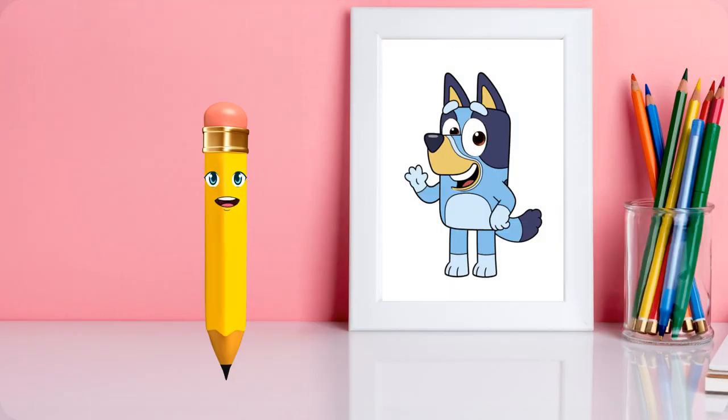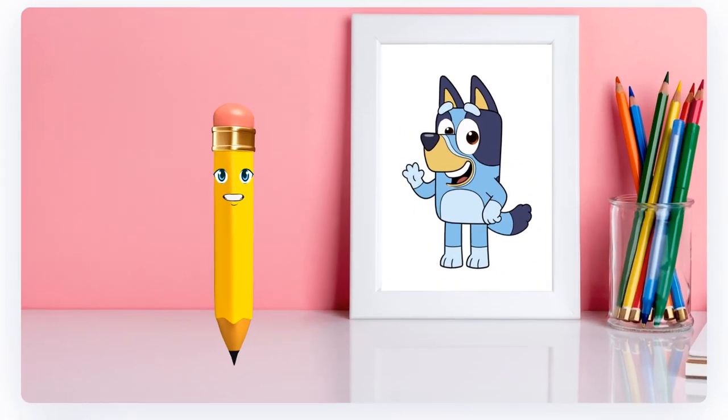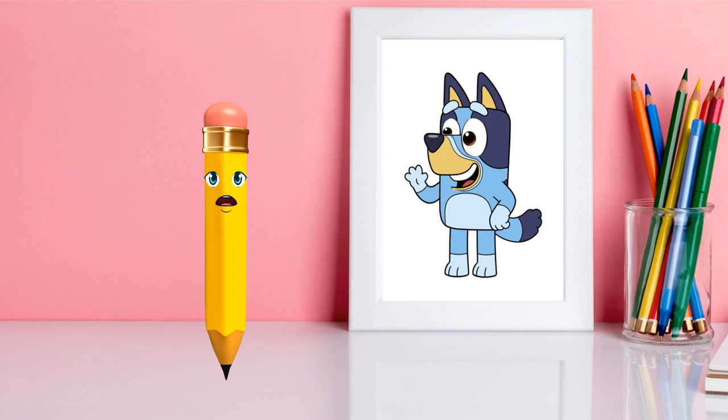To see more fun drawing videos, make sure to subscribe to Pensy Pencil's YouTube channel. Bye-bye, and happy drawing!